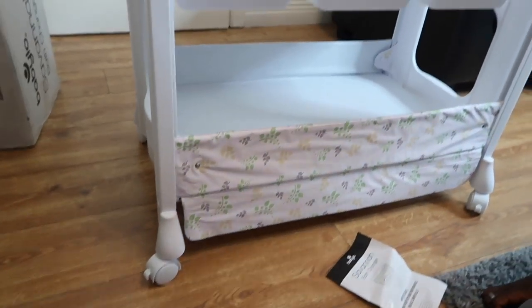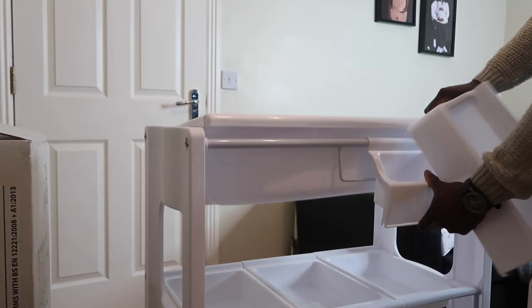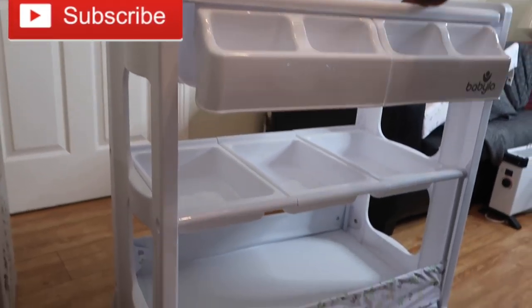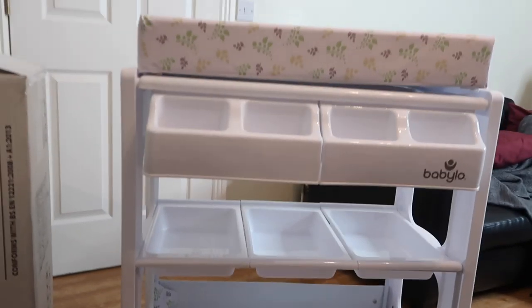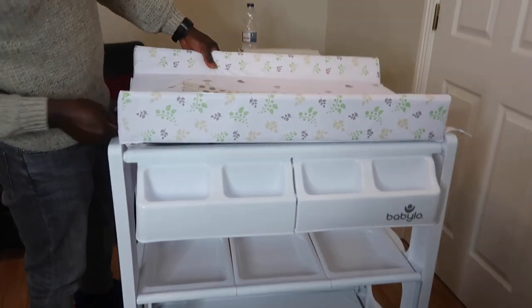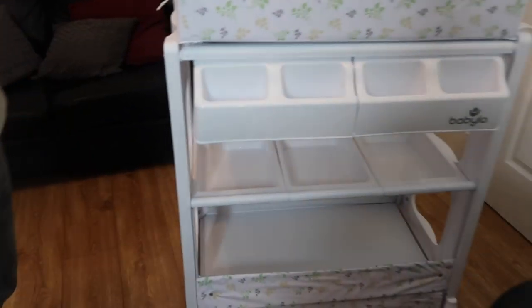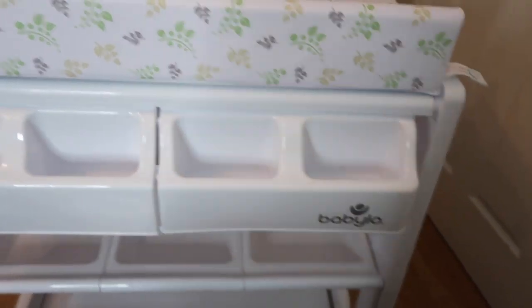Hallelujah, we figured that out! So we basically lifted that up, yeah, hook that down — lift it up, hook it down. This is the finished look! We have finally figured out our baby changer, or our bath changer. It is trickier than you'd expect. Now we're going to fill it up with some good stuff for the baby.